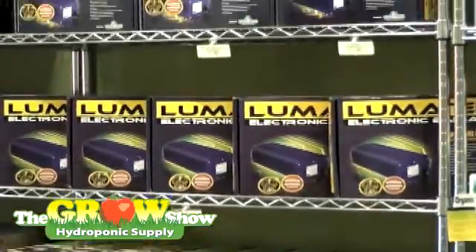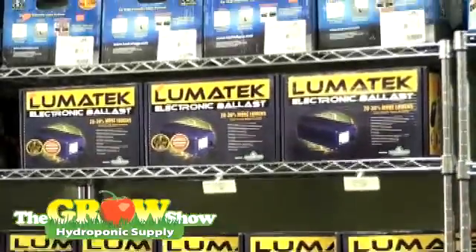Hi, I'm Alex and we're here at the Grow Show. I'm going to be talking to you about Lumatech Ballast. Lumatech Ballasts are very efficient electronic ballasts. They are dimmable and overdriveable, and they have many features that are beneficial to your plants.